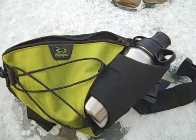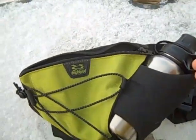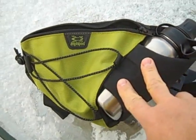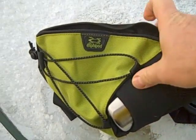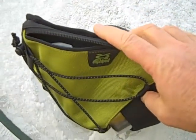Hey, this is Charles with 9mm. I've got a great product to show you sitting here in the snow. It's an Amphipod Waste Pack, and this is their Trail version.